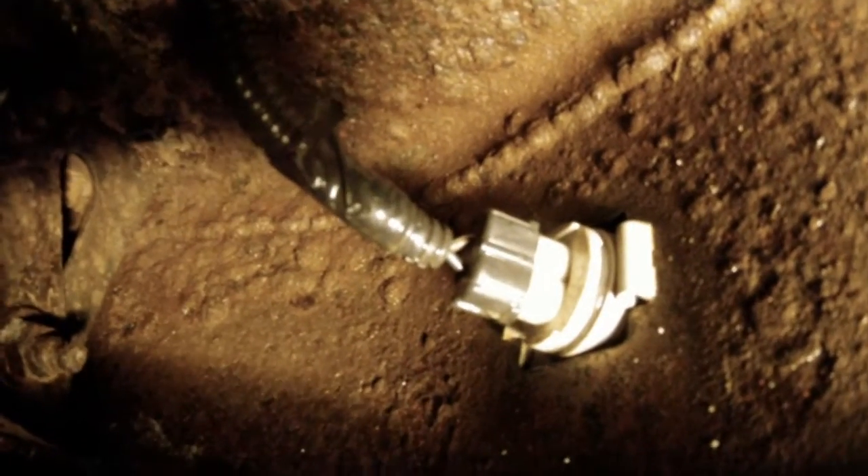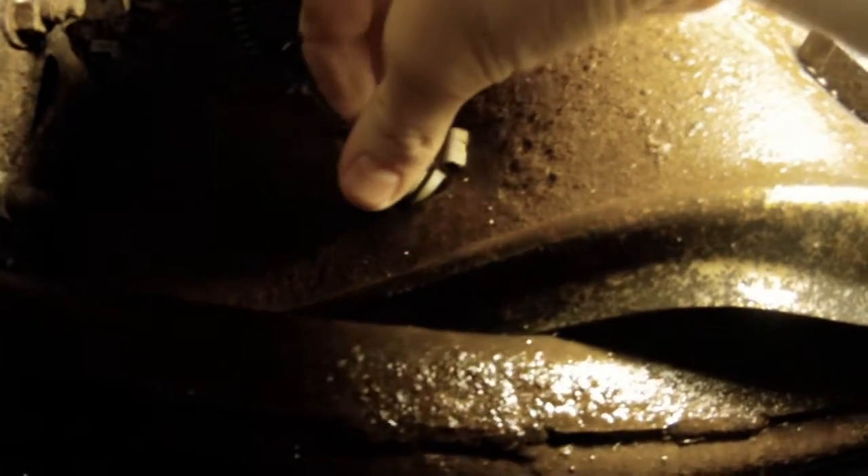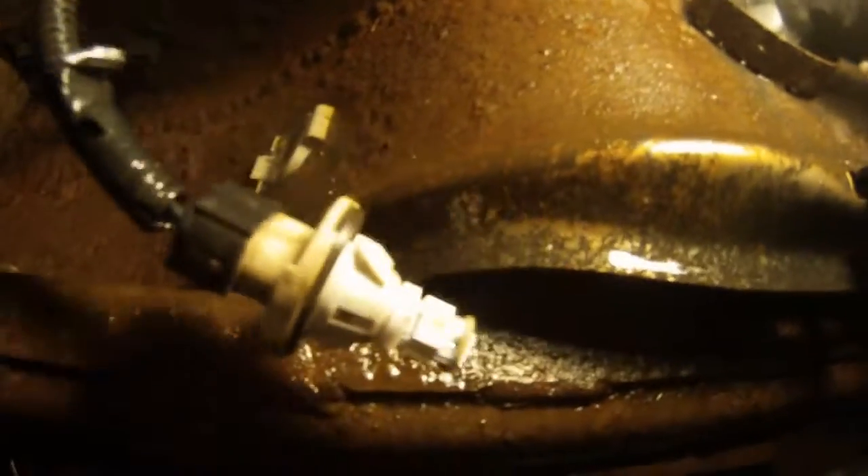Right in here, this is where the license plate light is. I'm going to remove this assembly — it turns. Here's my original bulb, which we know for a fact is working, and I'm going to replace it and put in the LED bulb. So the old bulb is out, and we put in the new LED bulb. The new LED bulb is in, and now we will test it to see if it works.